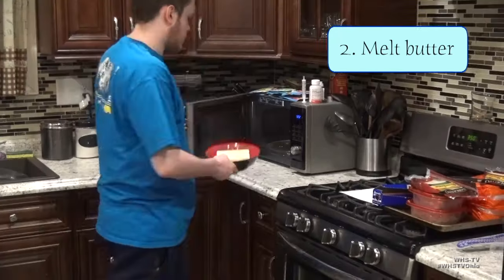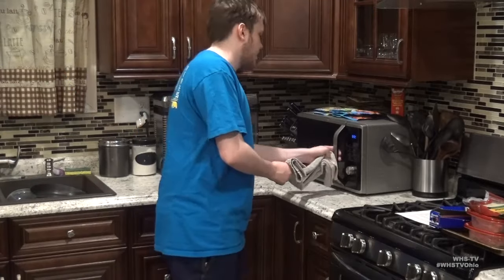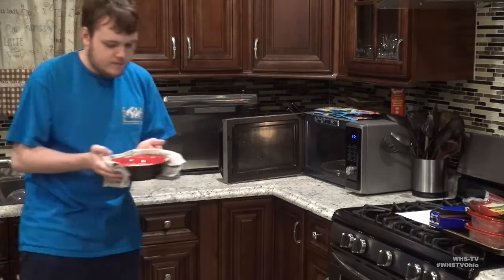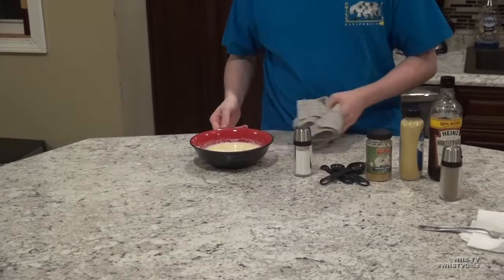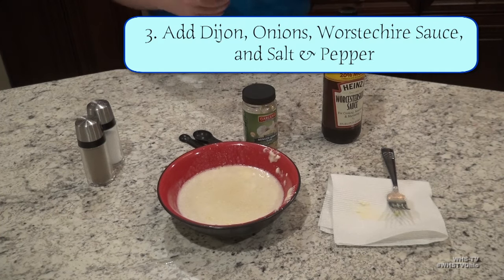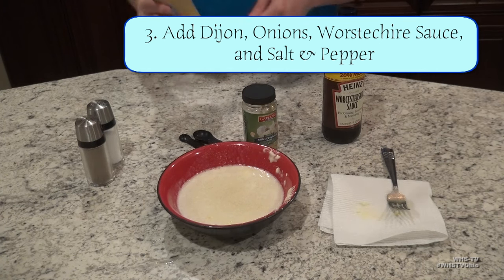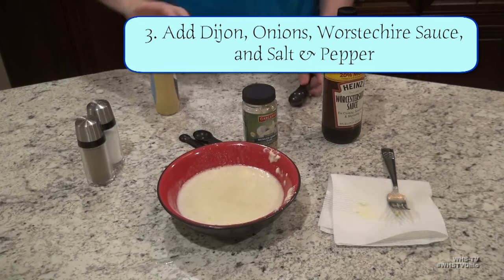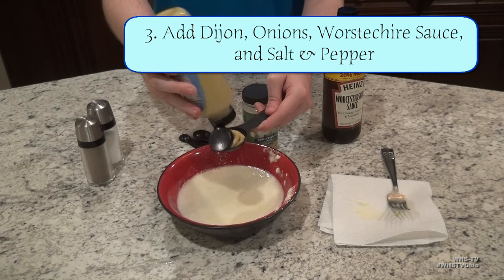Next we're going to start making our butter mixture. Start by melting down the butter inside the microwave-safe bowl. When you go to remove the bowl from the microwave, make sure you use a towel or some sort of heat protection, as the bowl will more than likely be extremely hot. Once the butter is fully melted, start adding in the rest of the ingredients. Begin by mixing in your 1 tablespoon of Dijon mustard — I only added half because my family doesn't quite like Dijon mustard very much.